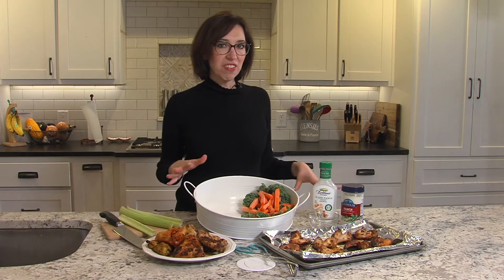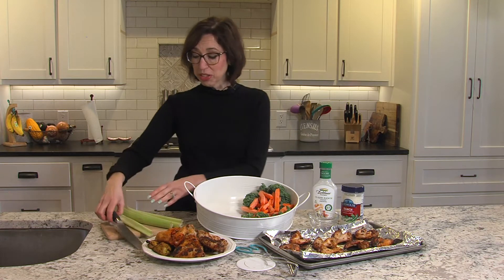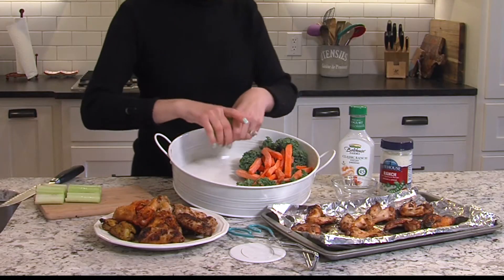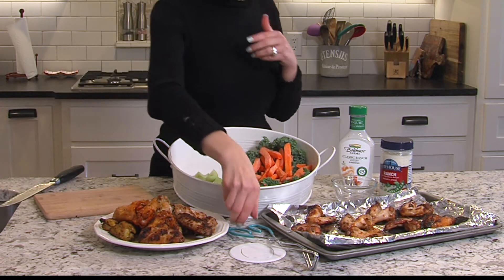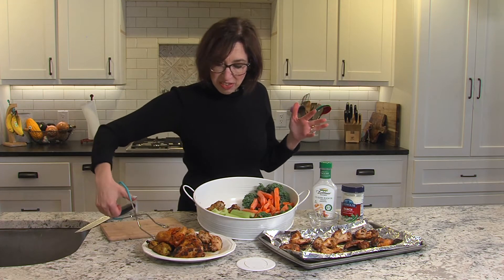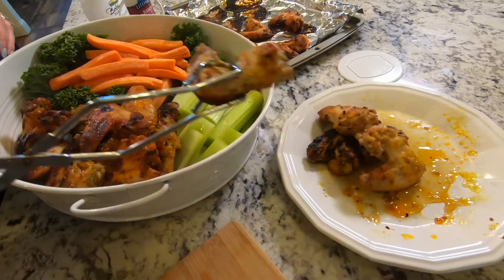We've got everything finished — we grilled some wings and put some in the oven. I've got some carrots ready to go and I've got my celery, because what are wings without those? I know most of you are gonna chow down on the wings, but these always go really great, especially when things get a little spicy. You can set them up by the different flavors, whatever works for you.